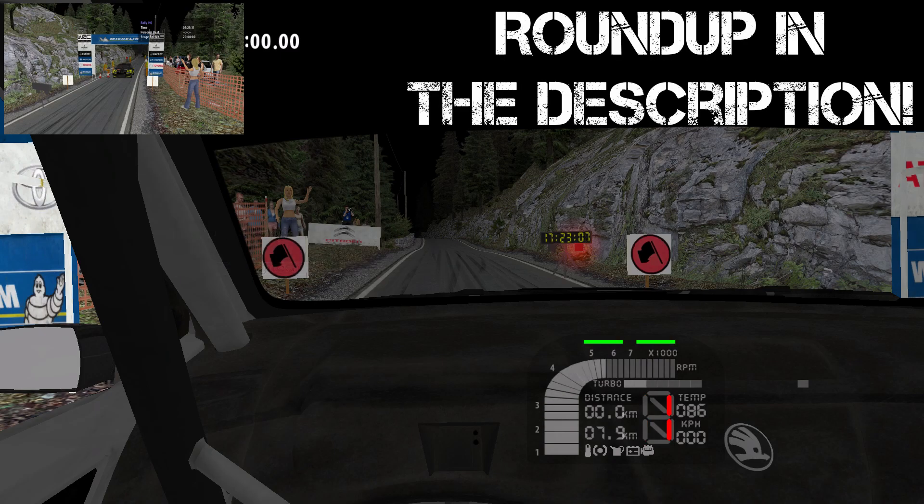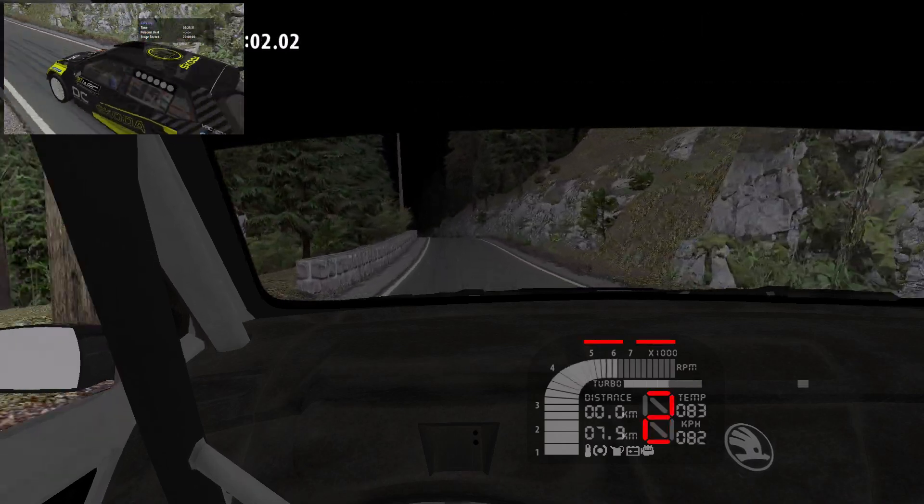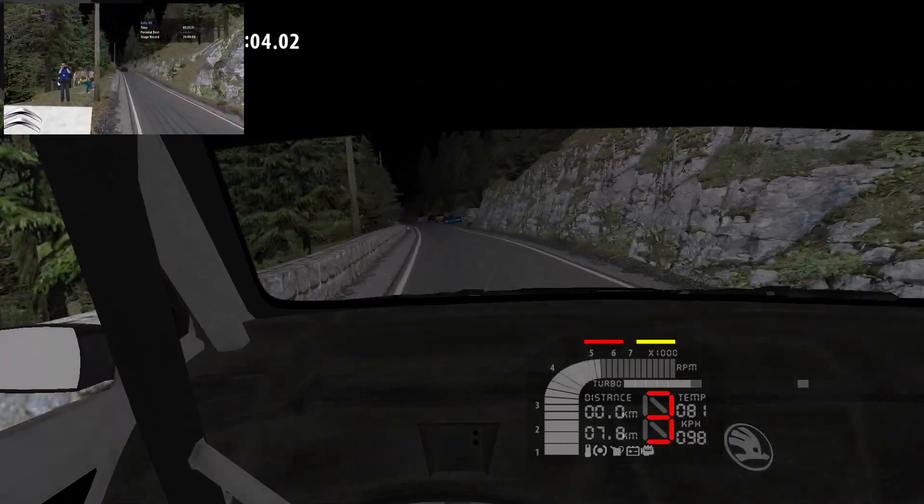3, 2, 1, go. And 40. Over Crest into 5 left, long, 100.